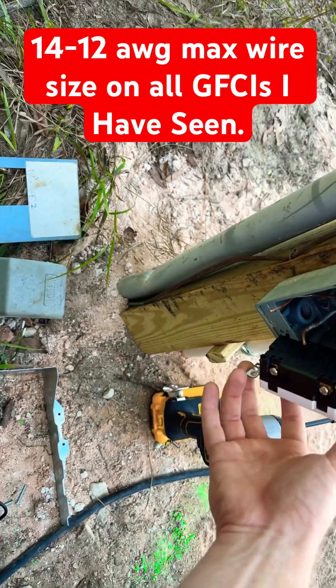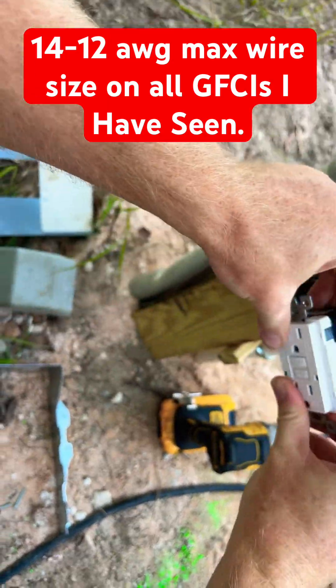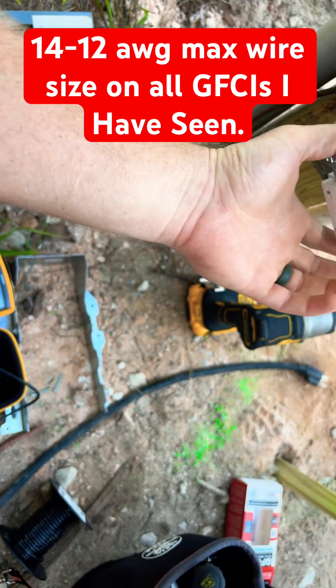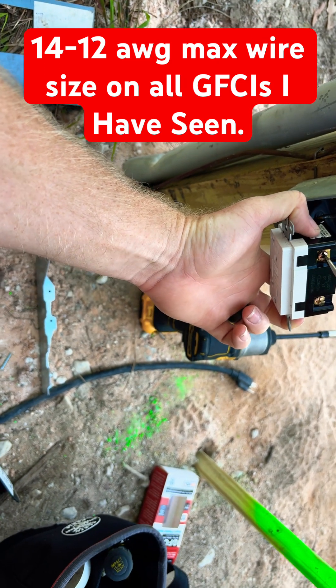So I'm gonna fix that for them real quick. Another thing is this is 10 gauge wire, and most of these devices are specified by the manufacturer to only accept 12 gauge.